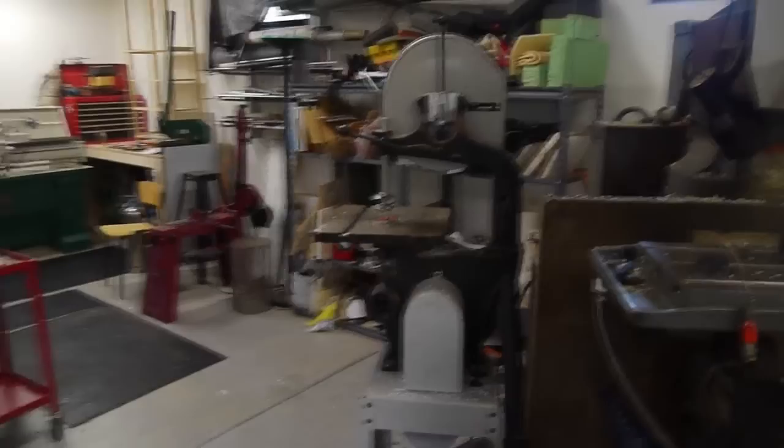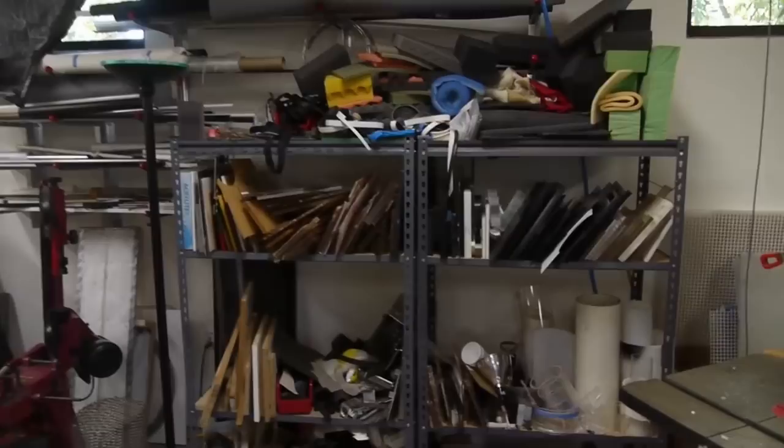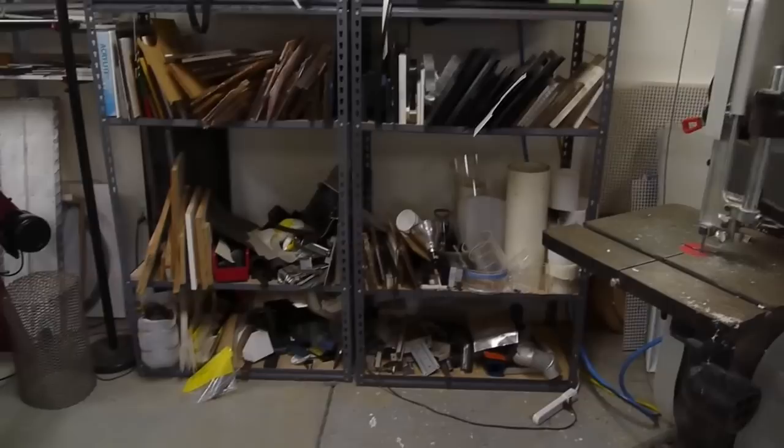I've got a Delta 14 inch band saw — nothing too special there, it's a nice saw. Here's some more stock. For the MRI things I used lots of plastic, so I've got a whole shelf of acrylic, a whole shelf of ABS and Delrin, various acrylic tubes, and there's some aluminum and other bits of metal in there too. I also have a whole shelf of foam.